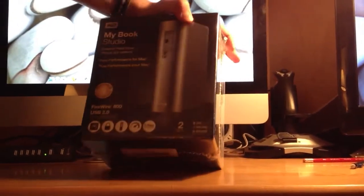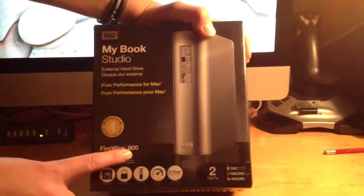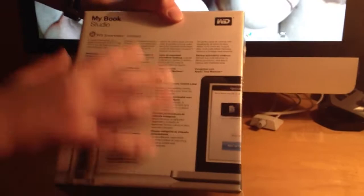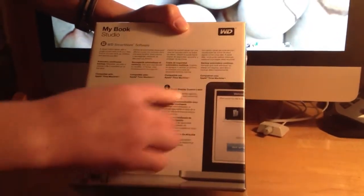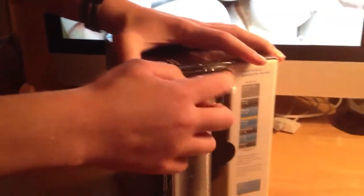So first let's take a look at the box. As we can see here, there's a three year warranty, and then there's a whole bunch of other stuff here. FireWire 800, 2TB, gives you a little example of their visual backup, and then it just gives you some specs around here — smart display, drive lock, stuff like that. And then we got a picture of the hard drive on the back. So let's go ahead and open this box.